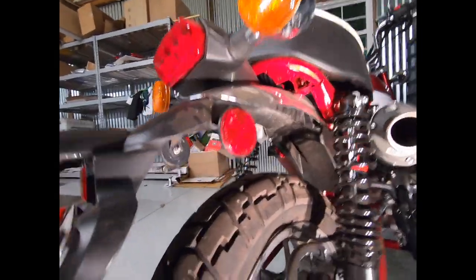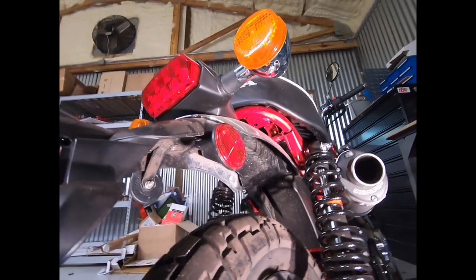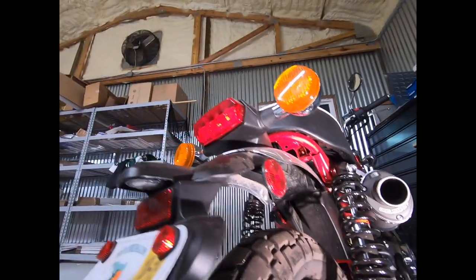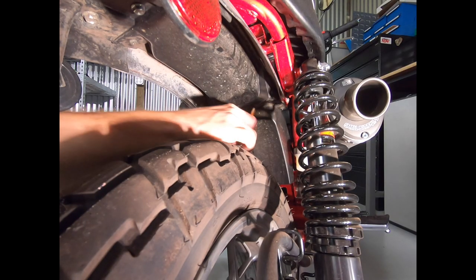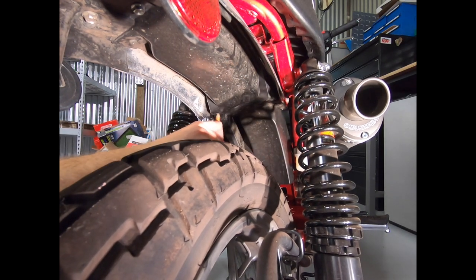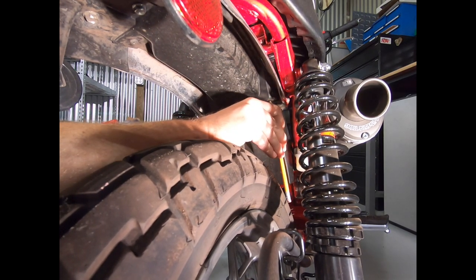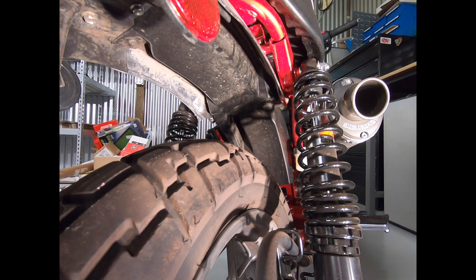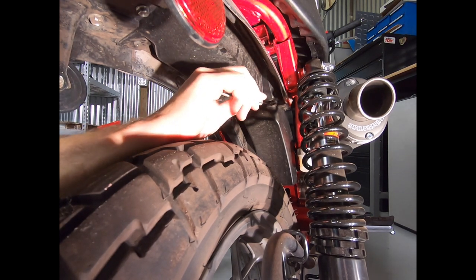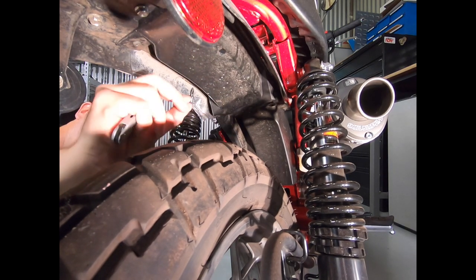I don't have a shop manual or anything to know exactly how to get this fender off, so a wise man once said, don't be silly and just send it. That's what we're going to do — just take stuff off one screw at a time and figure this out. The logic behind these pins is to just push the middle of them up, and I'm using a pencil. A screwdriver would probably suffice just the same. And once you get those pins pushed in, you can take a razor and use it to pry down the base of those push pins, and they just pull out.